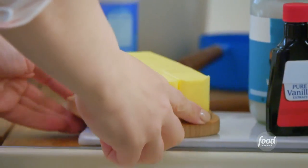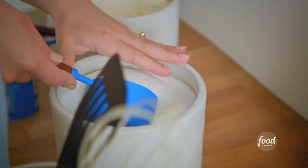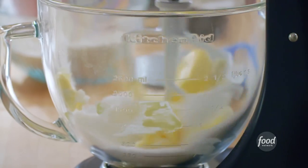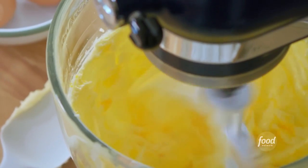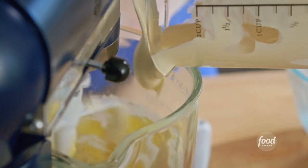Now in my mixer bowl, I'll drop in 1 stick of softened unsalted butter. I like to add a little bit of coconut oil, and then 1 cup of sugar. I'll get this onto my stand mixer fitted with a paddle and beat it until it's light and fluffy. Then I'll add my eggs in one at a time. Once the eggs are incorporated, I'll lower the speed and add my dry ingredients alternating with the wet until just combined.